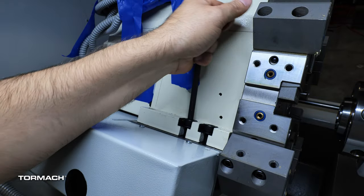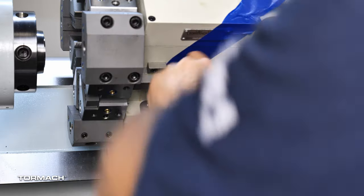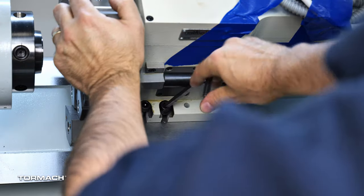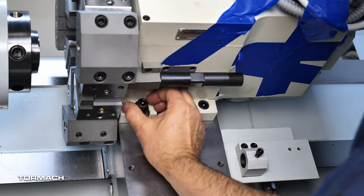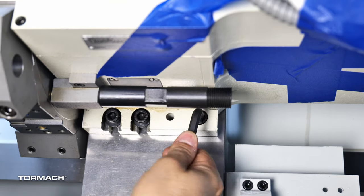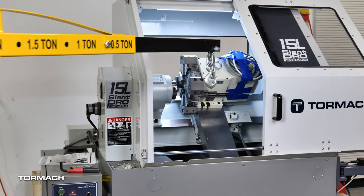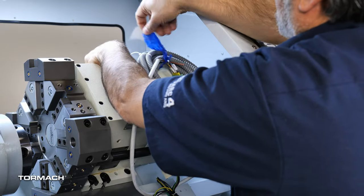Tighten them relatively securely. One at a time, remove the first two M10 socket head cap screws from the two front slots, add the M10 flat washers to each, and then re-secure. Snug down all six screws tightly. When the turret is completely secure, disconnect the lift system from the turret's eye bolt, then pull the engine hoist away from the lathe. Then remove the tape from the cable bundle.